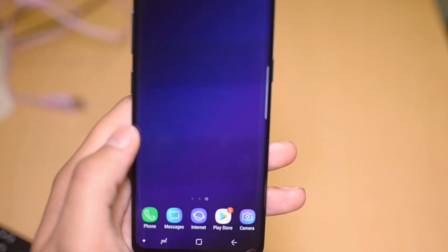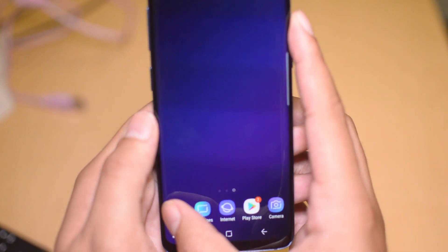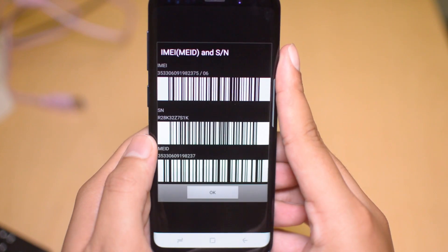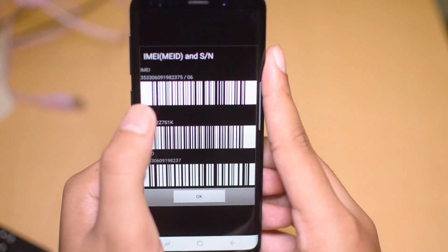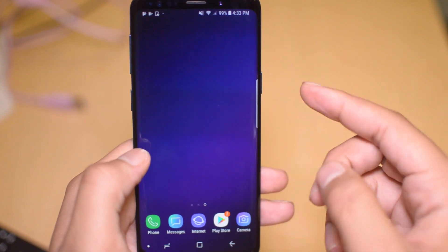The first thing we are going to want to do is get our IMEI number. This is a 15-digit number, and to find it all you have to do is go to the dialer app on your phone, type in star-pound-zero-six-pound, and you will get a 15-digit number. This is the IMEI number at the top. Write this number down so you can use it easily later on in the process.